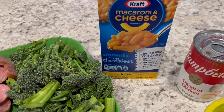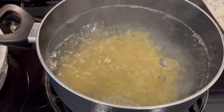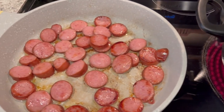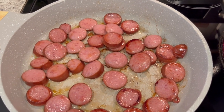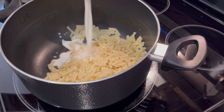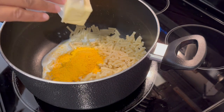First I'm going to prepare the mac and cheese according to package directions. Use a big pot for your macaroni and cheese because you're going to add other ingredients to it. The recipe didn't call for this, but I decided to brown my sausage — just a personal preference. Once the pasta is drained, I'm adding in my milk, the cheese powder, and my butter.